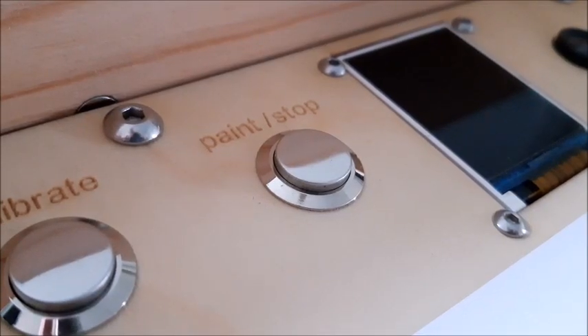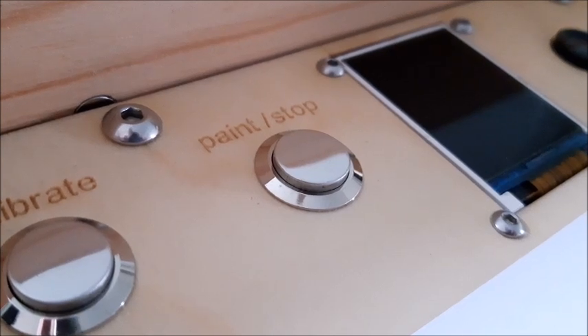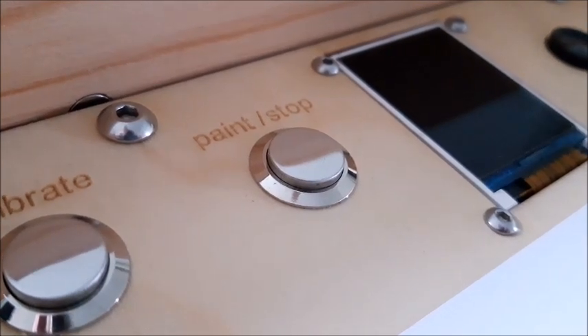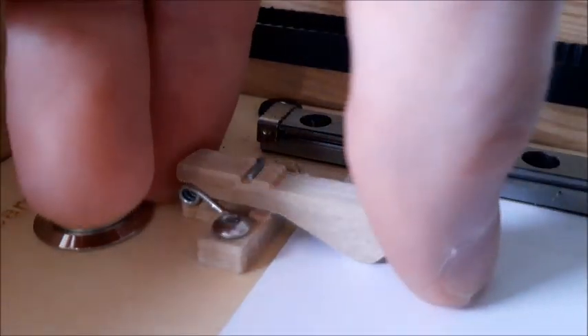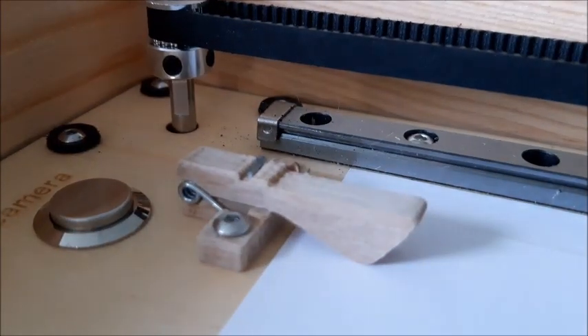I got the wooden base plate laser cut, which meant I could also get some laser engraving done — pretty cool feature. I also made these little paper clamps, which I did by reverse engineering some clothes pegs.